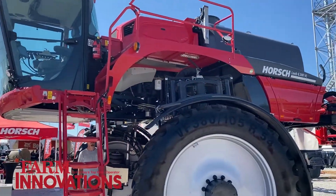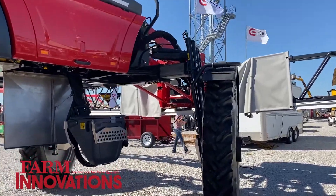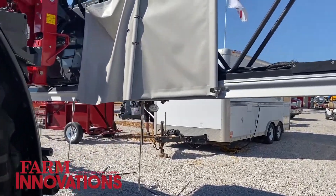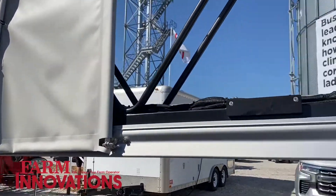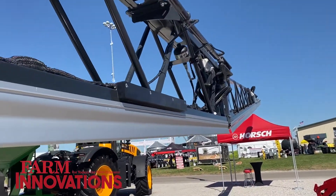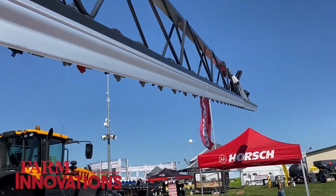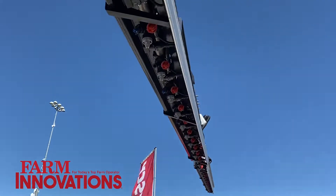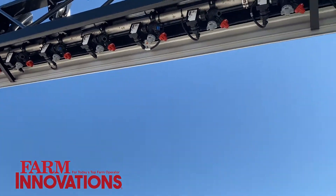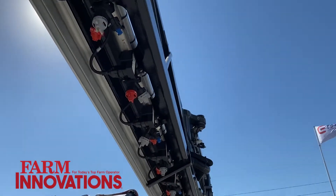With our booms, one thing that Horsch sprayers are very well known for is boom control. Boom control is really broken up into two parts — maintaining accuracy to target. When it comes to holding our boom at the target, we have two main advantages. First, we are able to get our booms down to just over a foot off the ground. We also control five different segments of the boom — our center section, intermediate section, and outer wing — all controlled independently. So we're able to contour most terrain very well while still maintaining that accuracy.